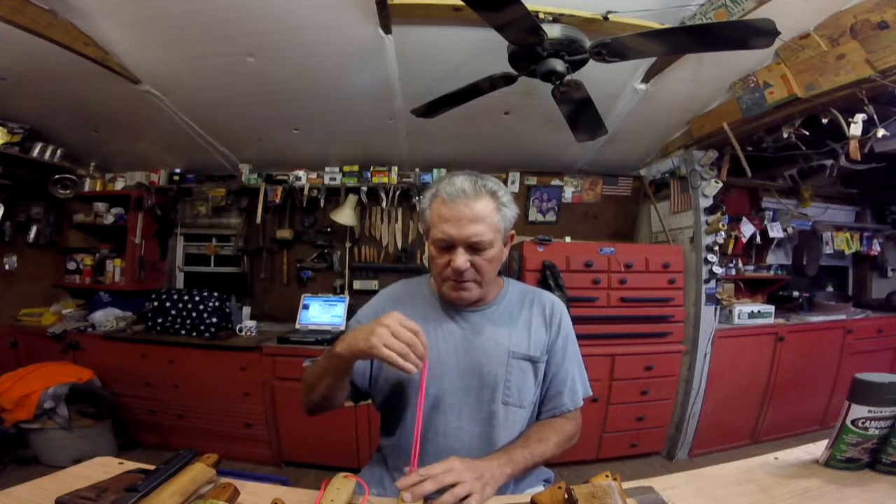If y'all haven't watched Sted Homer's channel, I'm gonna put a link in the description — go check him out. He's a very interesting guy who has built a fine barn, just absolutely beautiful. He's closing in one side of it for Mrs. Sted Homer for her little shop. My wife actually sat down and watched some of it with me and said 'I want a shop like that,' so thanks a lot buddy — now I've got more work to do. Go check him out, great guy.